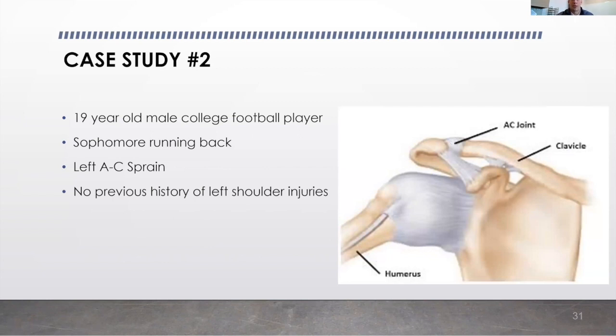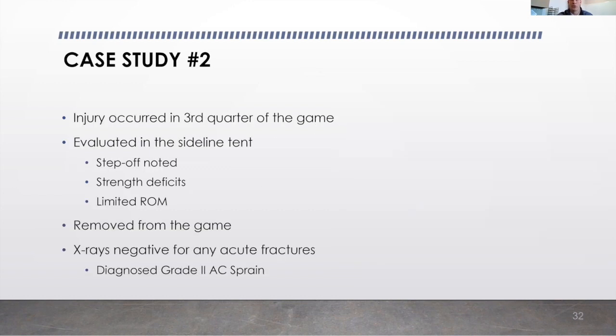Our second case study highlights the return to weight room progression. This is a 19-year-old male college football player, sophomore running back. He had a left AC sprain with no previous history of any shoulder injuries. It occurred in the third quarter of the game. He was evaluated in our sideline tent; step-off was noted, strength deficits were noted, and he had limited range of motion. He was removed from the game, and post-game x-rays were negative for any acute fractures. He was diagnosed with a grade 2 AC sprain.